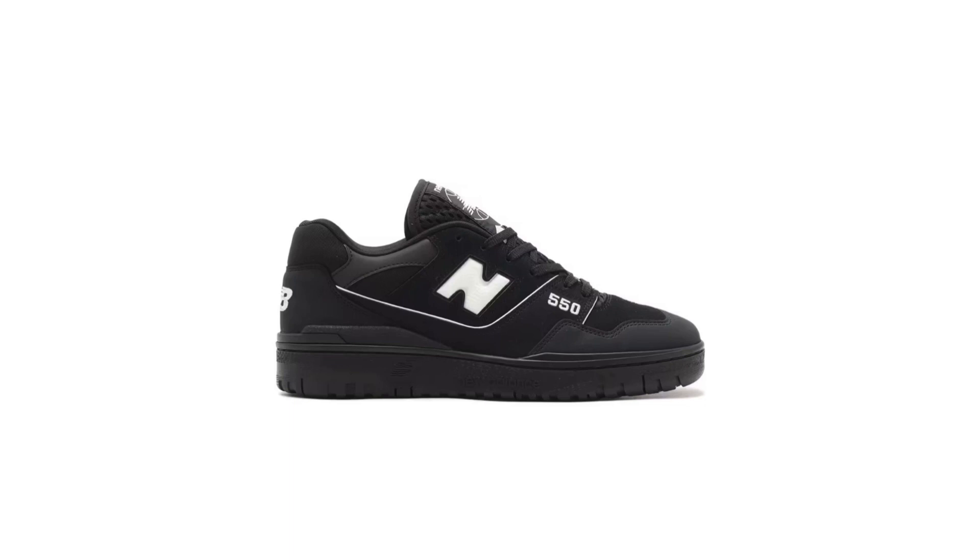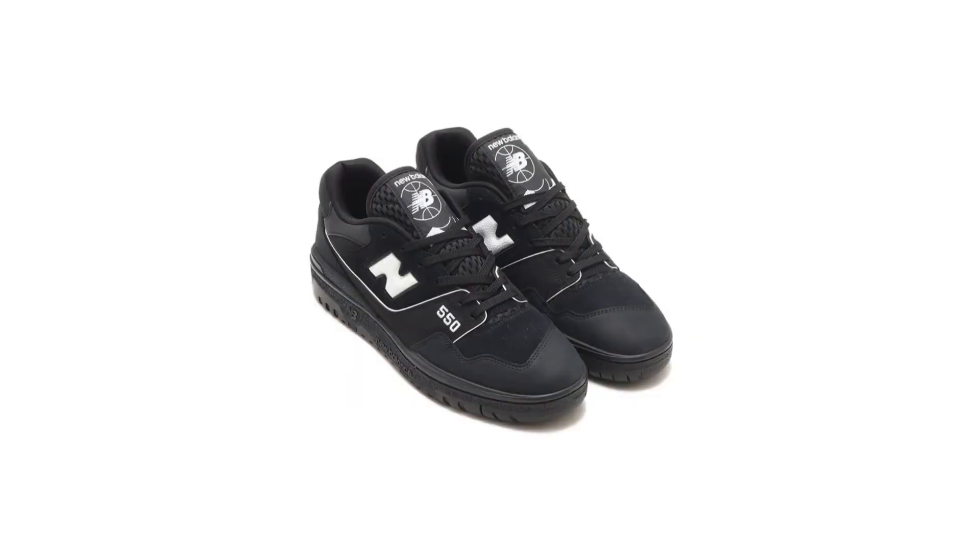The branding is kept to a minimum, with atmos' signature 'A' logo appearing on the tongue and heel. The BB550 ATM is crafted from premium materials that elevate the sneaker's appeal — the suede is soft and supple, while the mesh is breathable and comfortable. The overall construction is well-made and durable.